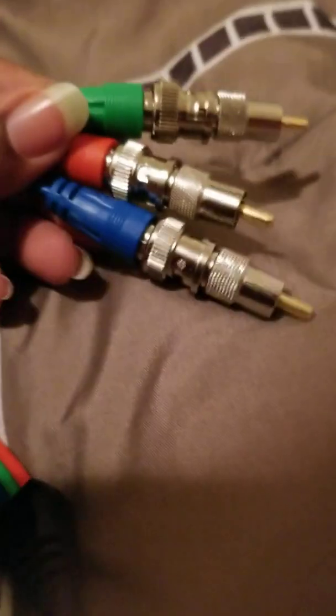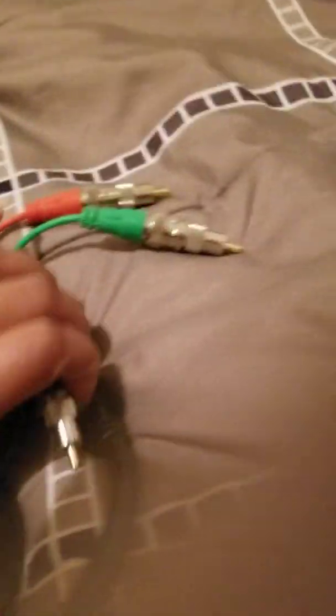All right, all three are nicely locked in place. So let's run downstairs to the office and power my GameCube and test it out.